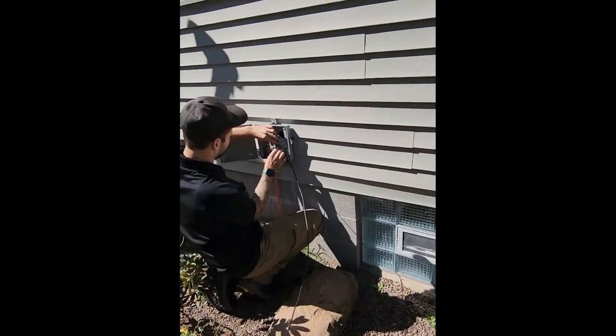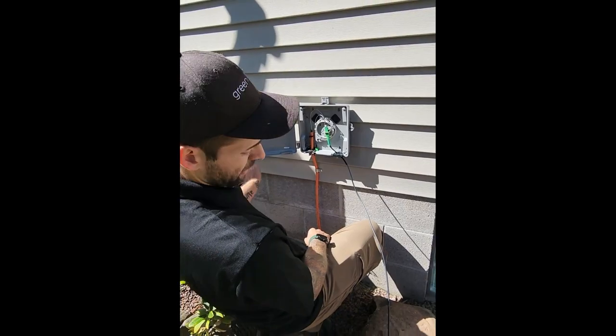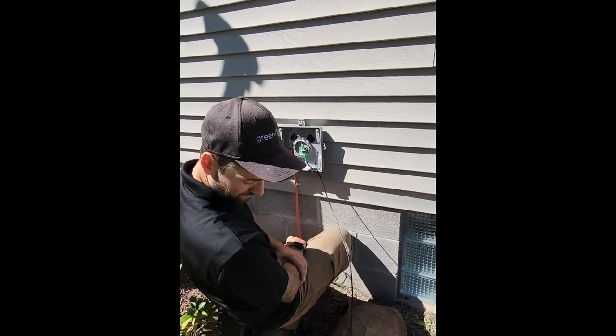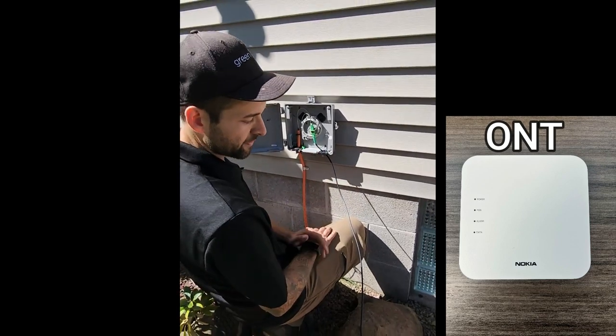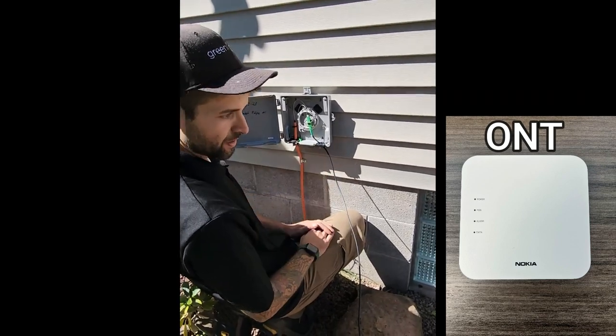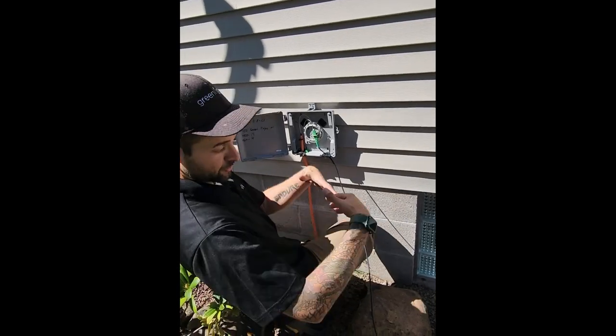So where is the fiber coming from? This fiber is going to be coming from this NID all the way into the house, to the ONT location. And what's an ONT? ONT is your modem — it's going to give you an internet connection. And that just connects to their router? Connects to their router to give them the actual Wi-Fi network.